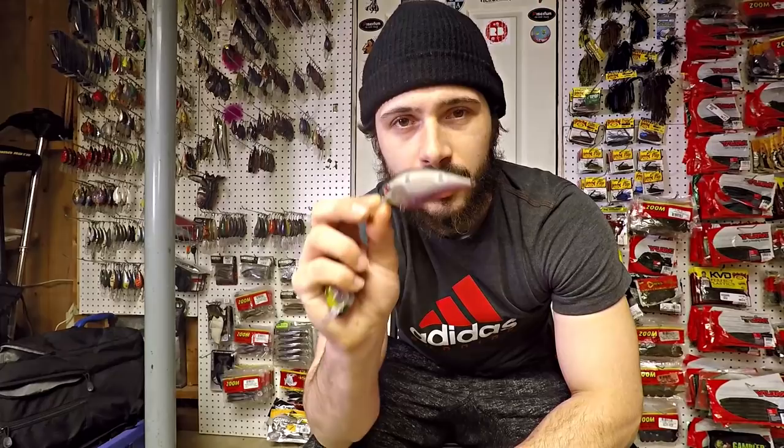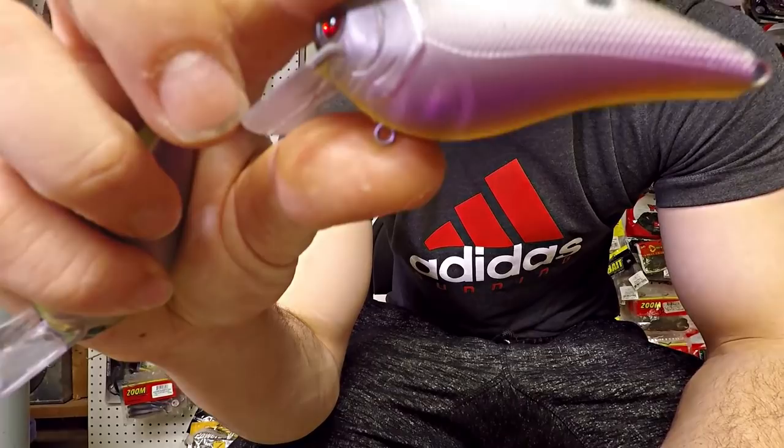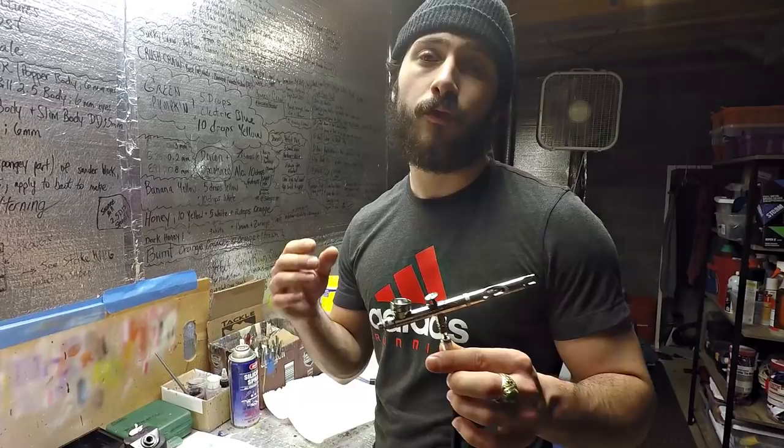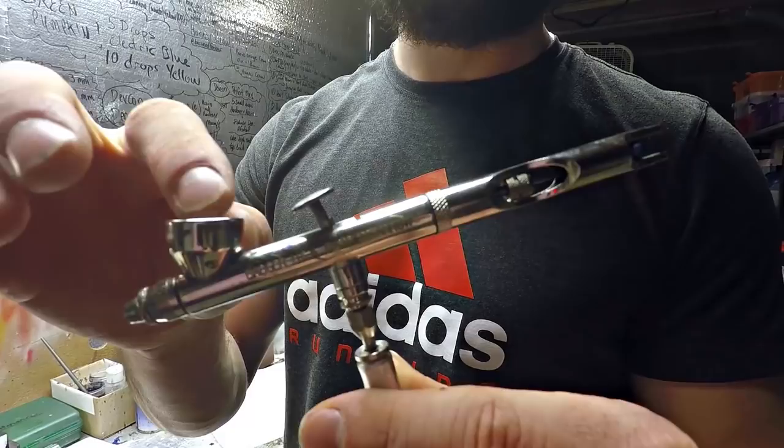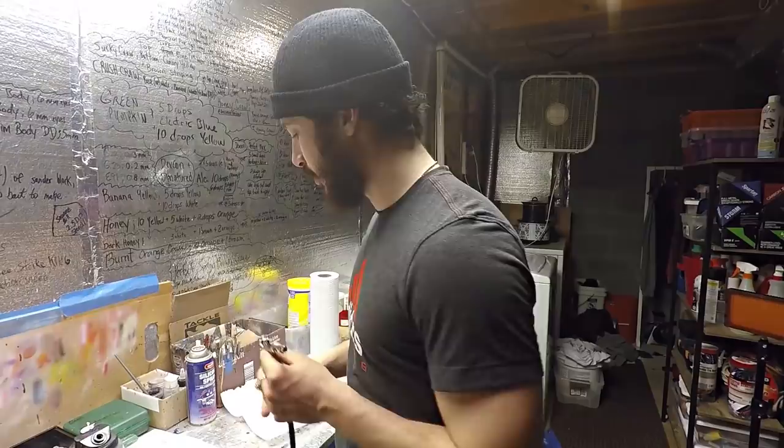One of the first most important steps when I'm painting is having my area ready to paint. A lot of guys do not keep this in mind and have a hard time organizing and getting this done in an efficient, quick manner. First, it's essential that you have a working, efficient airbrush. This is a Badger Patriot 105 short cup - meaning it has a very short, stout cup. Unless you're painting hundreds of baits, you don't need a tall wide cup like most standard brushes on the market. They're just more of a mess.